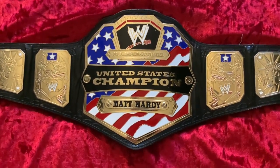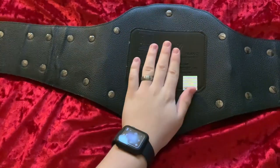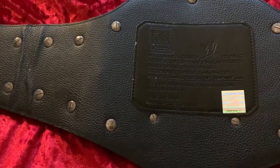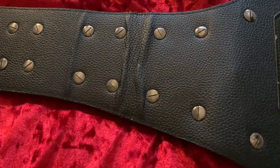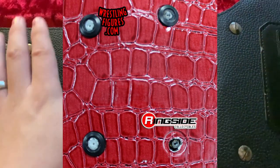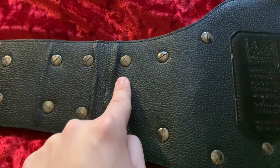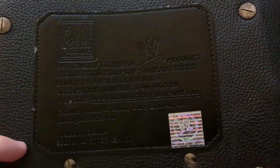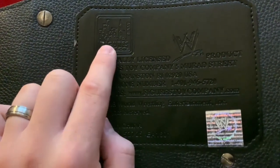Here we have my United States Championship replica belt and we're going to start by flipping it over to see the back. I want to show you the authenticity patch and also that it has screws, which shows it is an official metal replica. Back then, the old commemorative belts used to have little rivets instead — my old two-millimeter Big Gold and my ECW have rivets instead of screws. On the back you can see 'officially licensed WWE product, Figures Toy Company, 2008 World Wrestling Entertainment' with the holographic authenticity sticker. This is when Figures Toy Company, or Figures Inc, did the replica belts for WWE.